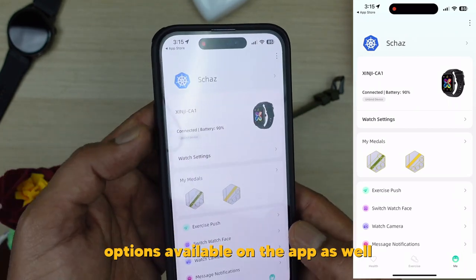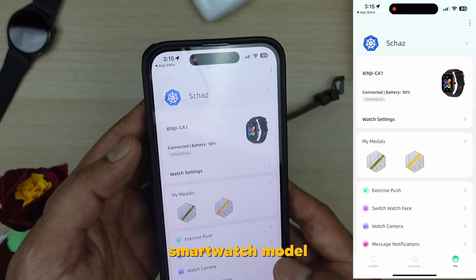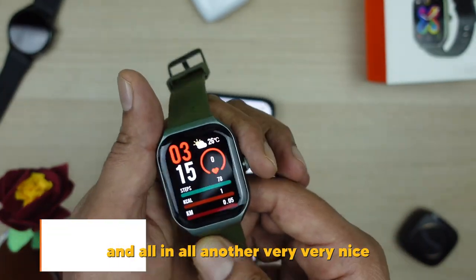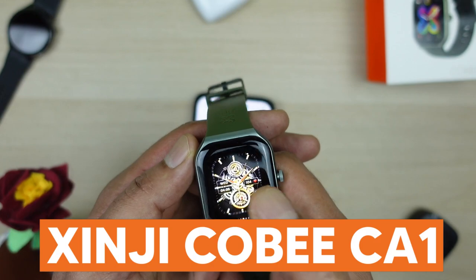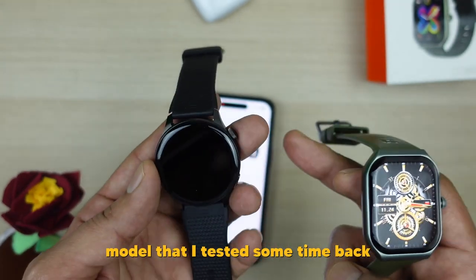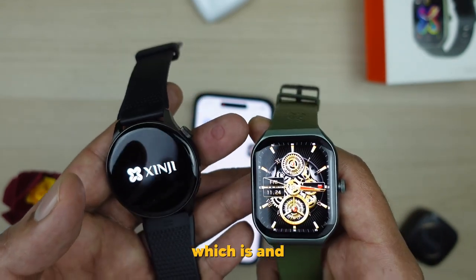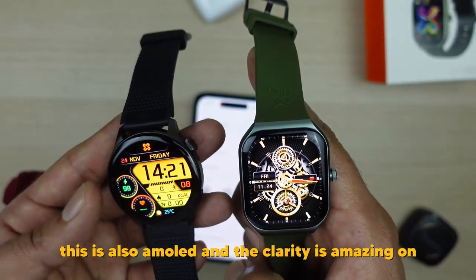So that's it — this was a quick review of the GNG CA1 smartwatch, the latest model from this brand. It comes with a 1.96-inch AMOLED screen which is amazing, and overall it's another very nice device from this brand. I've used almost all of their models and I'm a big fan. I'm currently using the Nothing 3 model myself — before that I used the Nothing 1, C1, and C2 — and the overall performance has been amazing on all of these smartwatches.